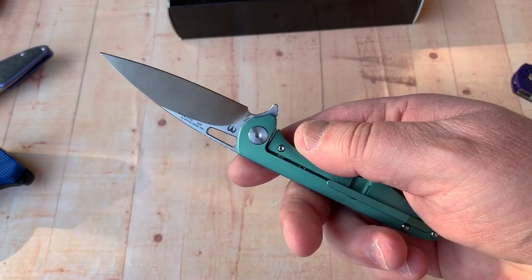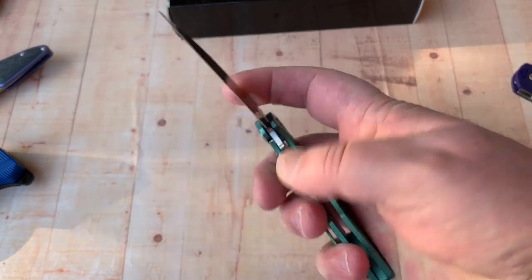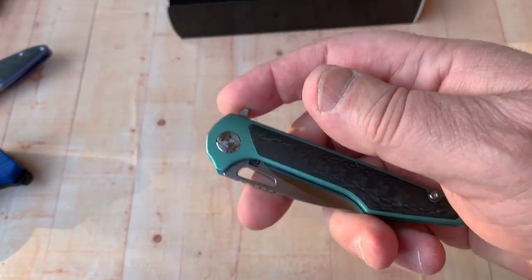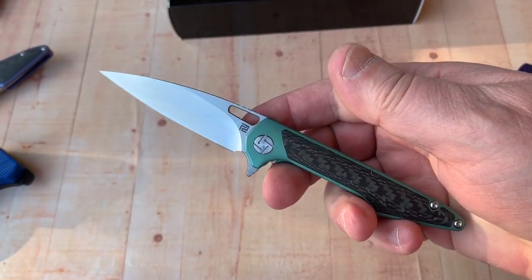Their D2 especially — almost to a ridiculous point. One came in at 62.7 HRC. So that's crazy, but in any case, good looking knives.